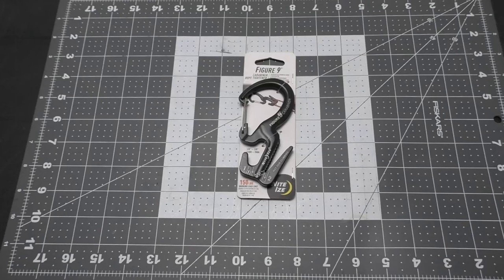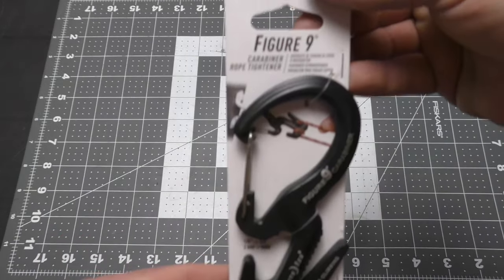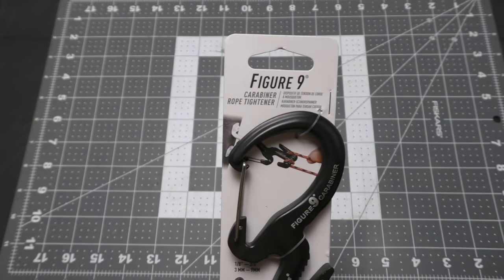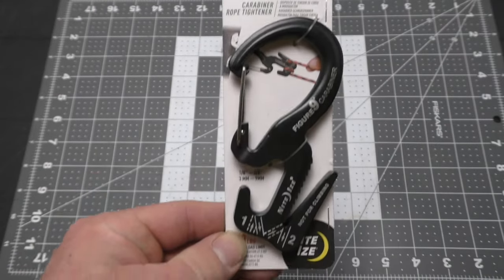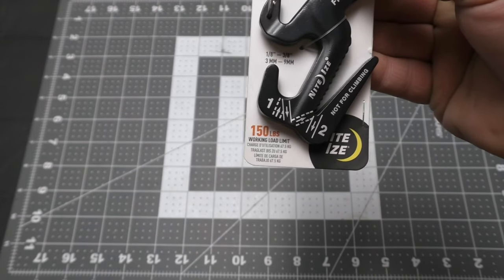Welcome back everybody to another review. Today we'll be reviewing the Night Eyes Figure Nine carabiner rope tightener. This is the second Night Eyes product that I got in my last visit to the Harbor Freight store. These were on clearance, so I went ahead and just got them.